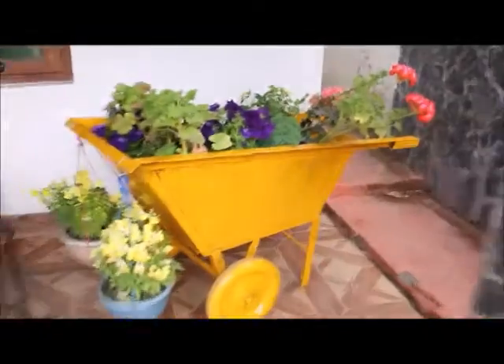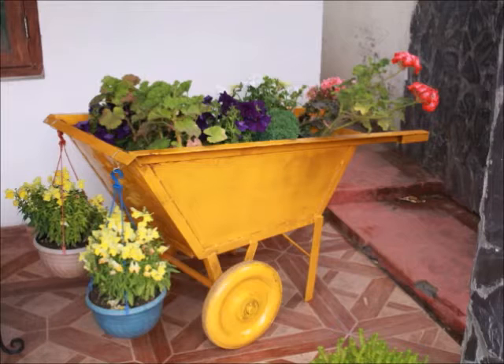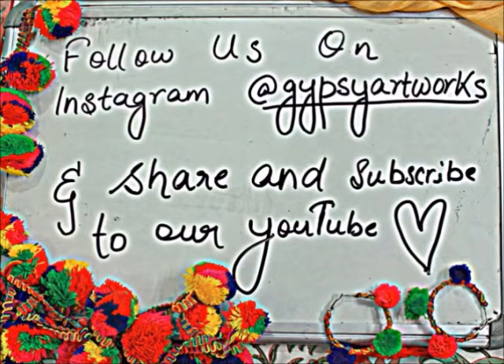We also had a little bee visit us because the thing looked awesome — obviously, because I made it. Isn't it just out of this world? It's beautiful, I'm in love with it. If you guys enjoyed the video, please don't forget to share, subscribe, and like. Also follow us on Instagram at GypsyArtworks for our online store. Thank you so much for watching, bye!